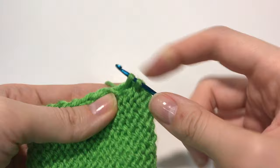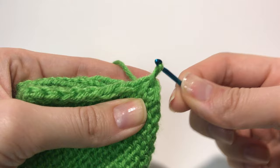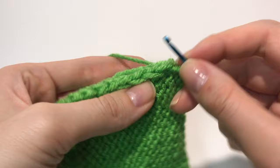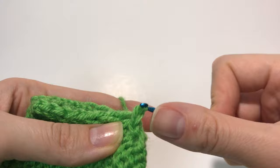Pull it through — now you have two stitches. We're going to put the second stitch through the first one. There you go. Just continue doing the same thing: through the little braid, the same braid on the other piece, put the yarn through, and then through that previous stitch.